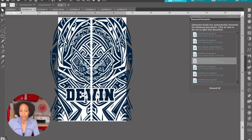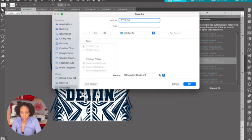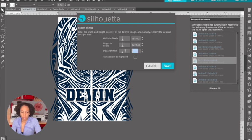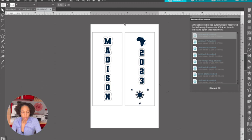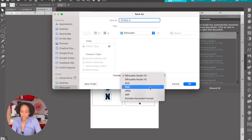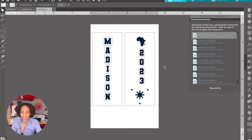Now we're ready to save these and print. I'm going to save them under Silhouette as a PNG — Stole One at 300 DPI with transparent background. And we'll also save Stole Two — PNG, 300 DPI, transparent background. Now let's open them up with our Sawgrass printer and print them out.